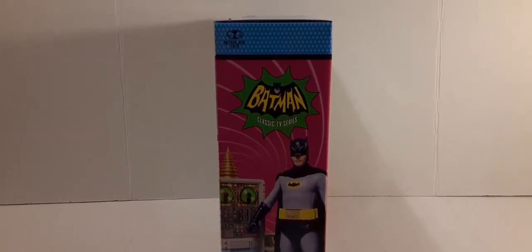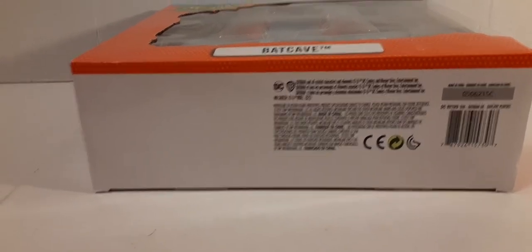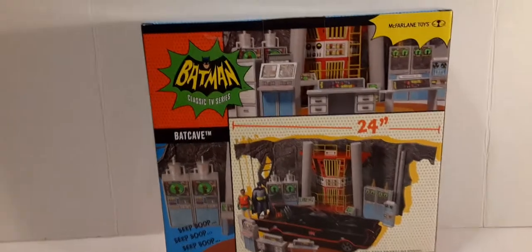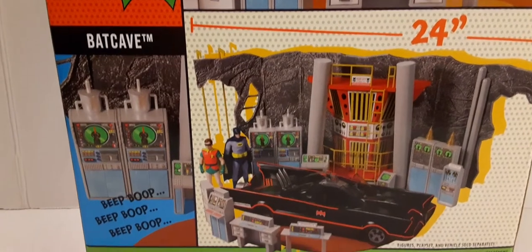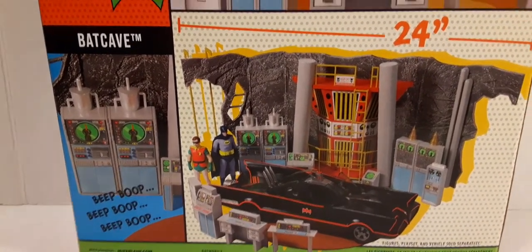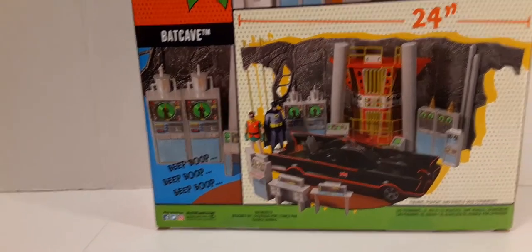On this side of the box with the McFarlane Toys logo in blue trim, we have the Batman logo and it looks like Adam West standing beside a computer console. Here is the bottom of the box — I'll show you guys the UPC so you can call Target or go on the website to find this if you're interested in purchasing it. On the back of the packaging we have the 1966 Batman logo, some of the play sets displayed at the top, the McFarlane Toys logo, the Batcave, and a little computer panel that says 'beep boop beep boop.' It states 24 inches long — this thing is supposed to be 24 inches.